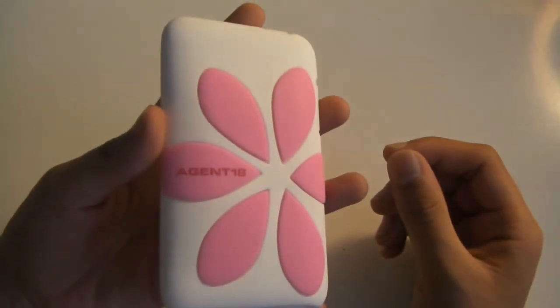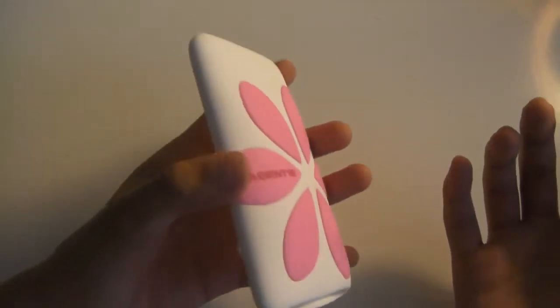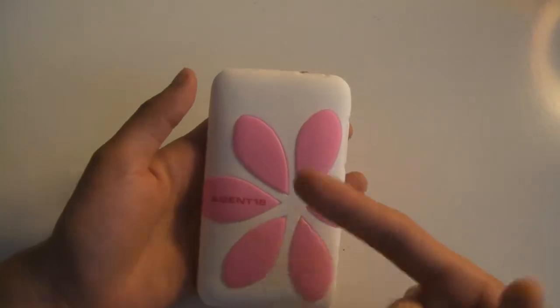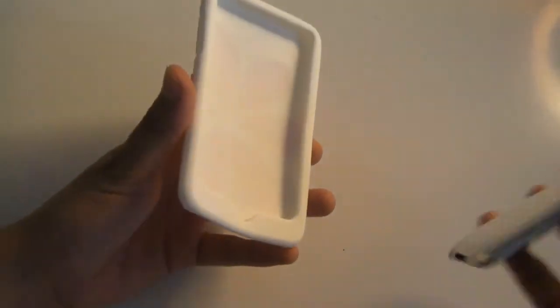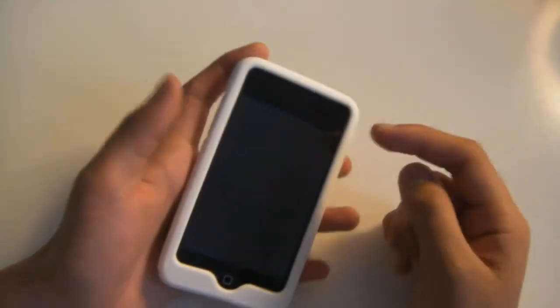Here's the Agent 18 Flower Vest case. Some of you guys are probably backing away from your screen because you don't like the flowers, and I understand — this is more of a girly case than a guy case. There's also an Agent 18 Flower Vest case for the iPhone, so if you're an iPhone user and you're liking this case, you might want to check it out.